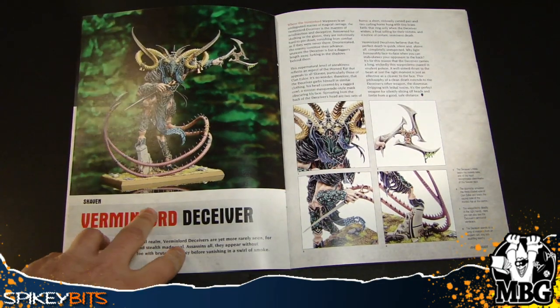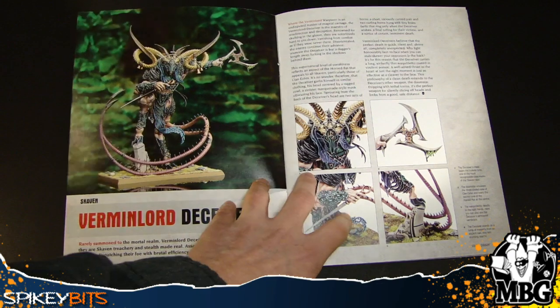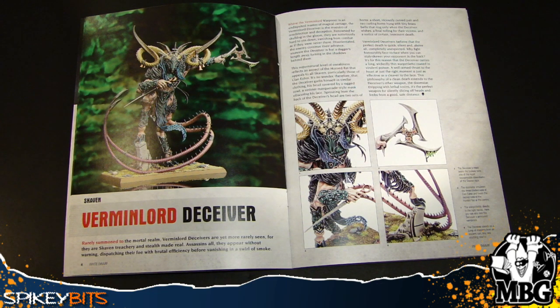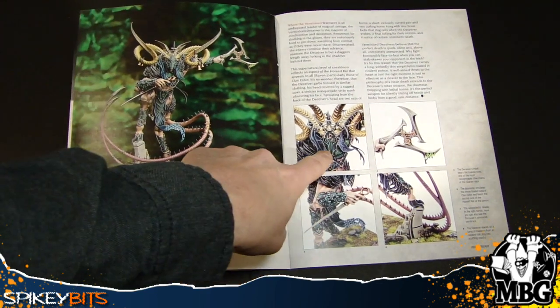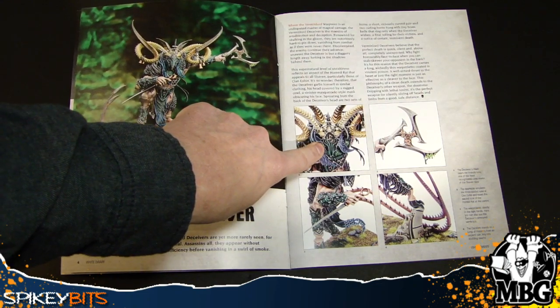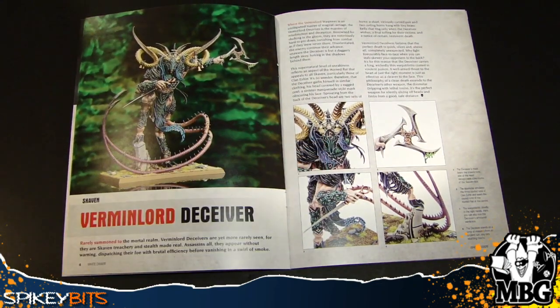This guy, however, has his own clan. This is the Verminlord Deceiver, and he belongs to the Eshin clan — all the badass assassins that do their ninja flips, throw their stars, and appear out of nowhere to take out your enemy general, or at least attempt to. It's got a really cool kind of General Grievous mask right here — I'm definitely feeling some General Grievous action.